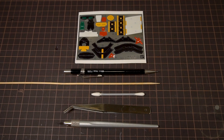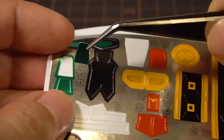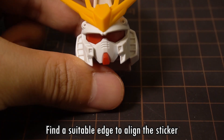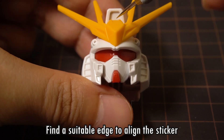Once you've gotten all your tools ready, we can begin. The simplest of stickers are plain flat stickers, like the one for the head camera here. Before getting too excited and putting it right on, it's worthwhile to check out the spot that it's going to go on. We can see that the bottom edge is going to be quite hidden away by the v-fin in the front, so aligning to this edge isn't quite as important, so let's align the sticker to the top.